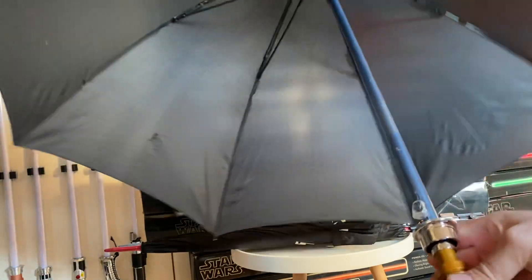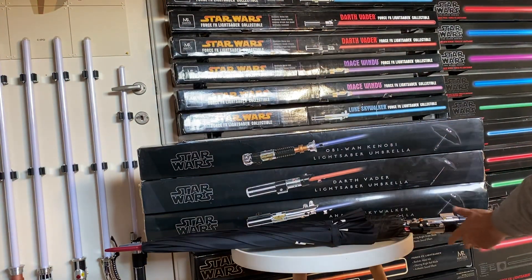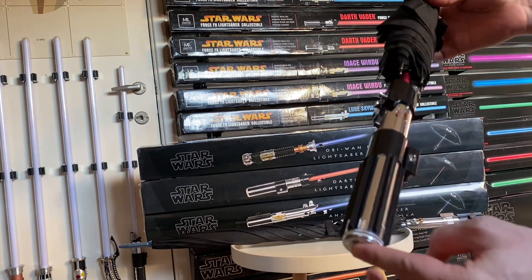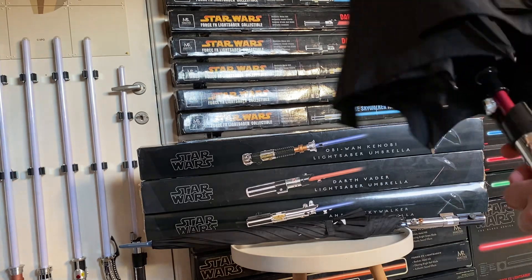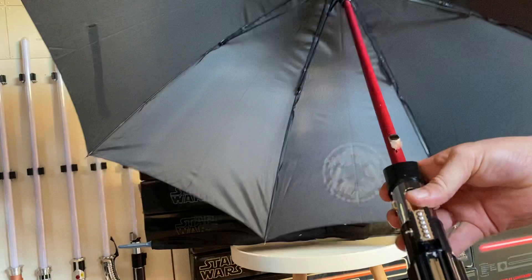The Obi-Wan has a blue one, then the Darth Vader one has a red one of course. This is the Empire Strikes Back edition of his hilt with a very cool red anodized tube inside.